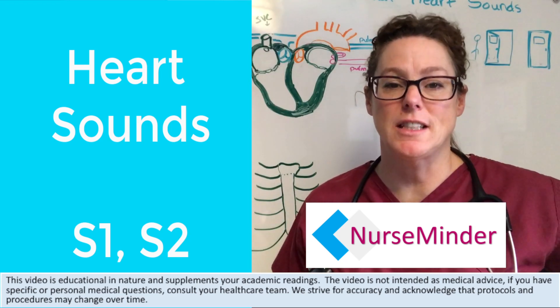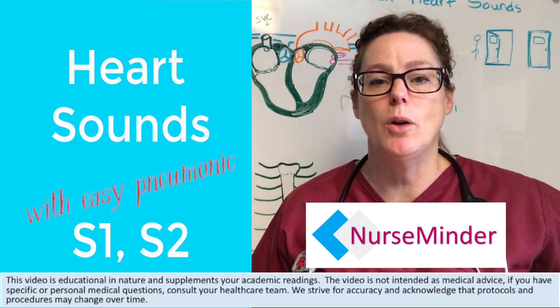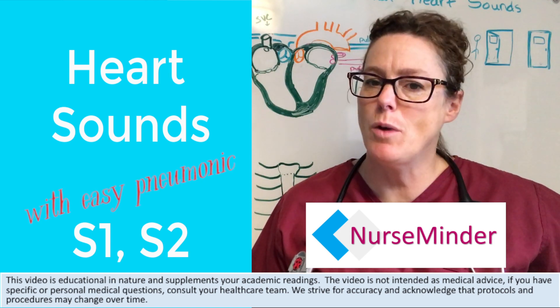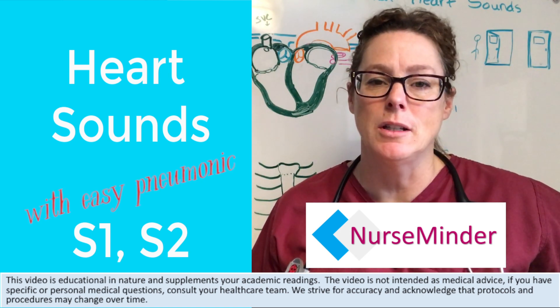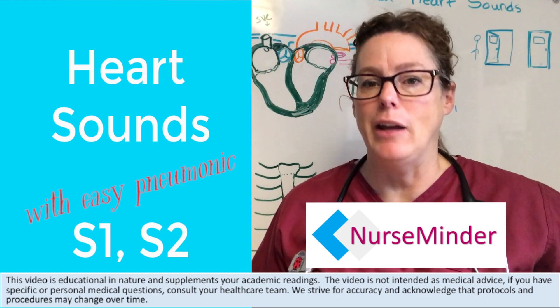Today we are talking about heart sounds. One of those finer points of auscultation is knowing what you're listening for. S1 and S2 seem like foreign words, but where am I listening and for what reason?